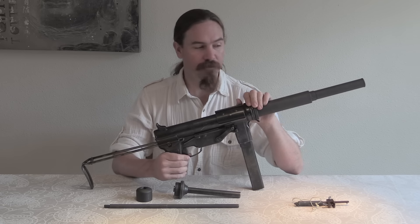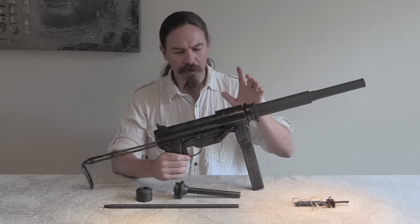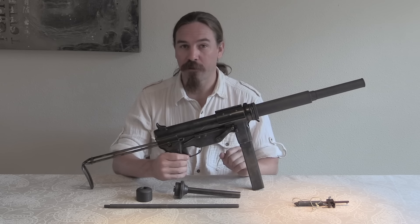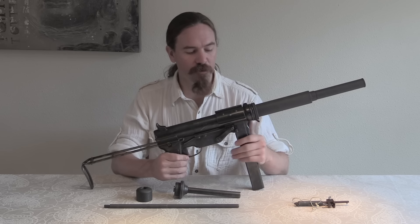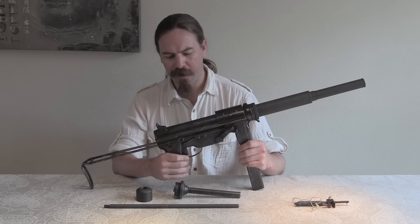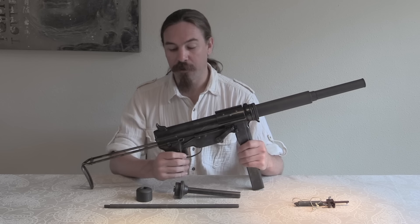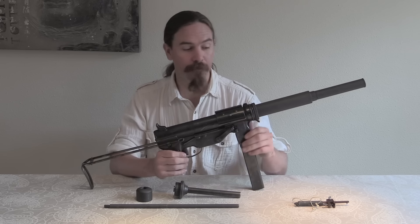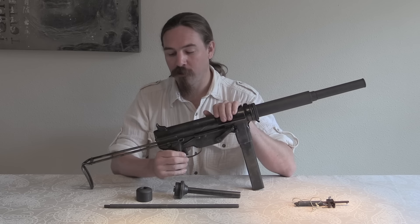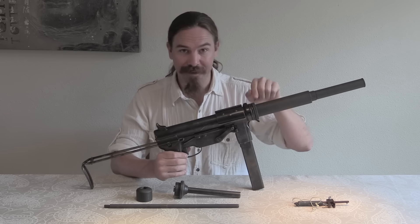Hi guys, thanks for tuning in to another video on ForgottenWeapons.com. I'm Ian McCollum, and today I have the chance to take a look at a really cool piece of World War Two history. This is an American M3 submachine gun with an OSS manufactured silencer, or suppressor. It was actually originally the Maxim silencer company that suggested to the US government that perhaps they'd like to suppress the M3 submachine gun as it came into production, although Maxim didn't end up making these suppressors.